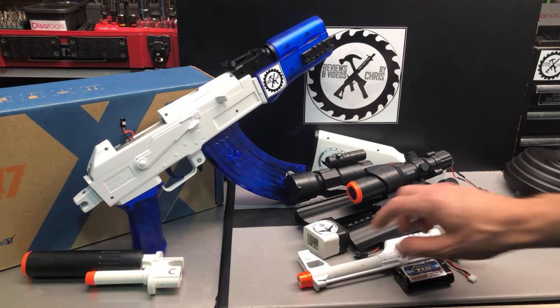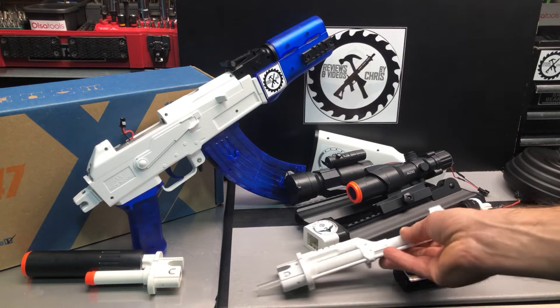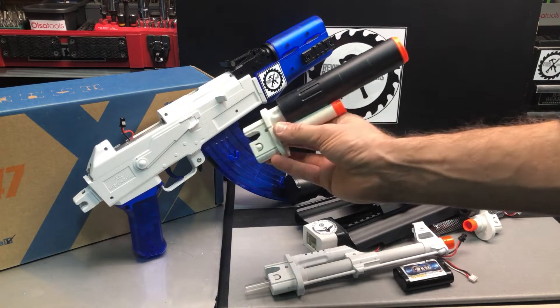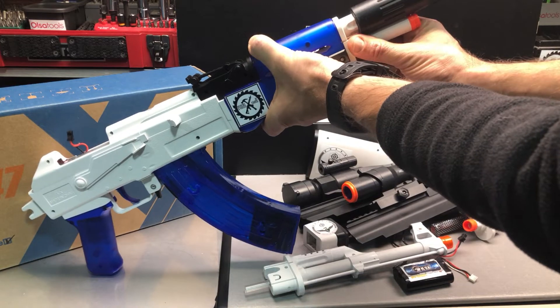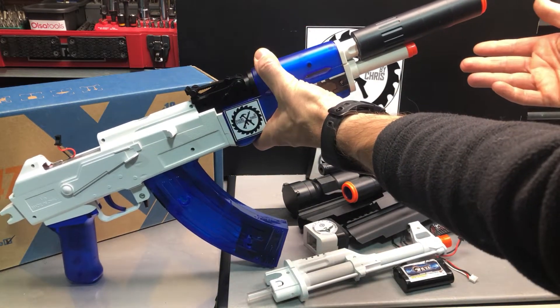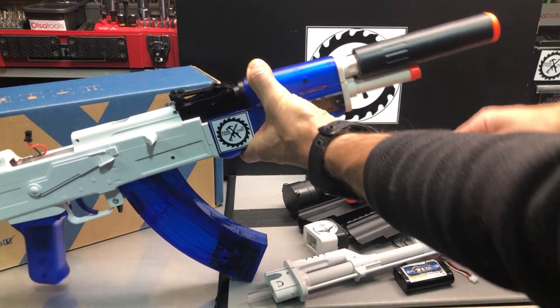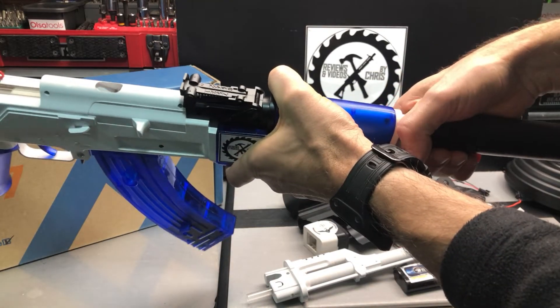You have your standard stock barrel that just goes on the end, but then I made a couple of others. This one can be attached, and of course it doesn't damage anything — it can always be returned to original, which was kind of my plan. Everything looks pretty much original; there are no screws or glue showing with any of these pieces.